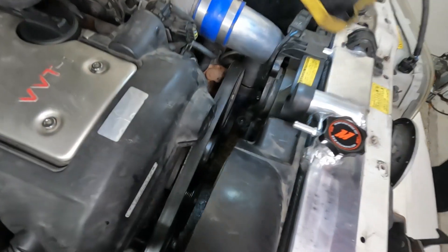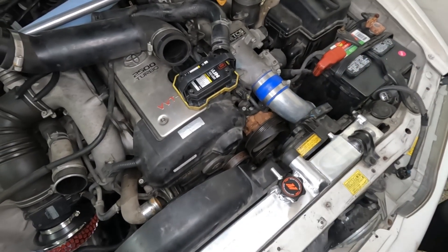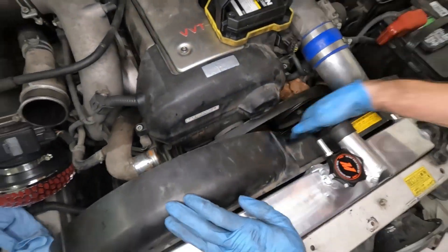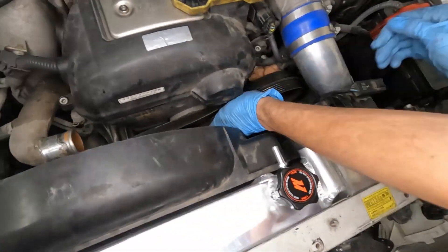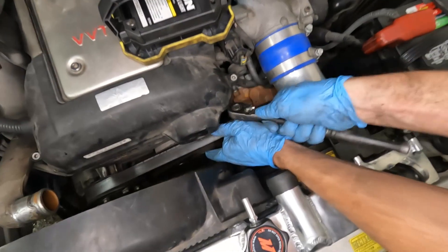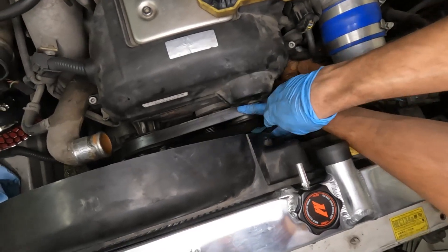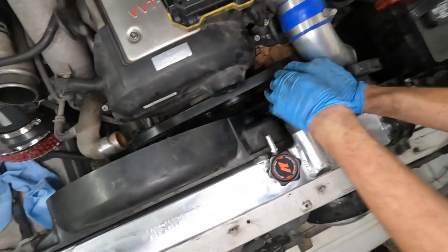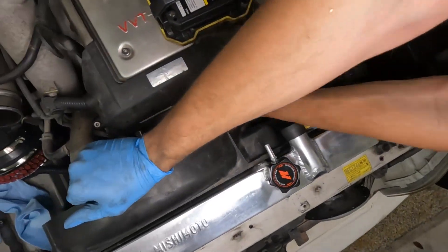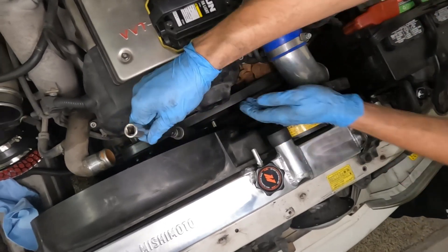Next is the serpentine belt. I just don't remember how the belt goes — is there a diagram? Oh there is — it goes like this and like this. This is all just a very difficult thing for all parties involved here, audience. Okay, it's on.